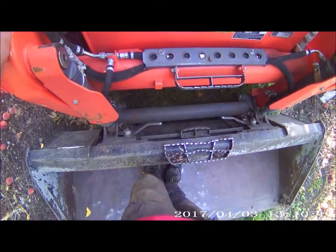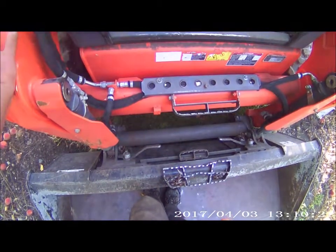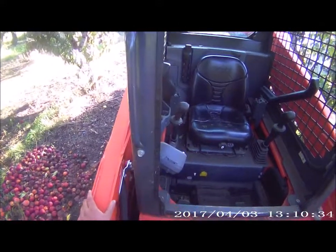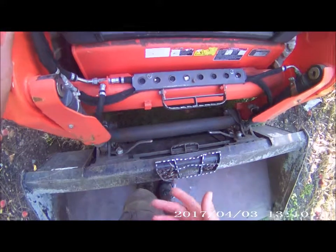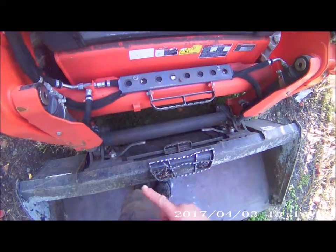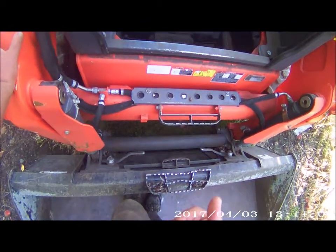They say these attachments are universal — quick attach — but something to keep in mind: I tried attaching my forks and bucket from my Kubota. I have the heavy duty Buehler loader on it and it won't work. The bucket and forks will not work on here. I tried yesterday and it was half an inch out, so they wouldn't attach.